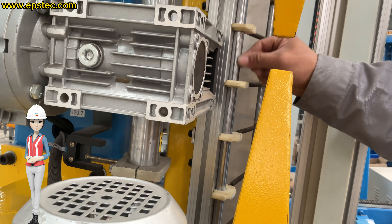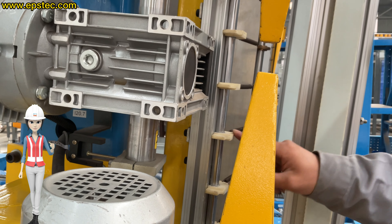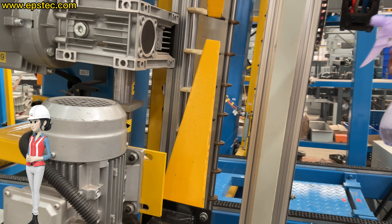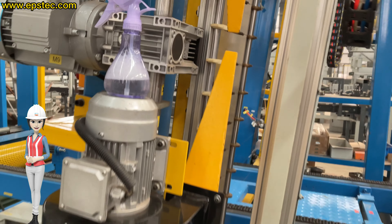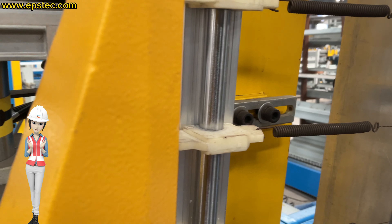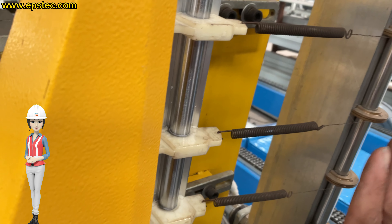Pay attention: this spray cleaning solution is only for the nylon wire holder, because the resistance is mainly concentrated at the nylon wire holder. The copper wire holder also has resistance but relatively less. Very importantly, the copper wire holder has conductive properties during cutting, so the copper wire holder must not be sprayed with any liquid.